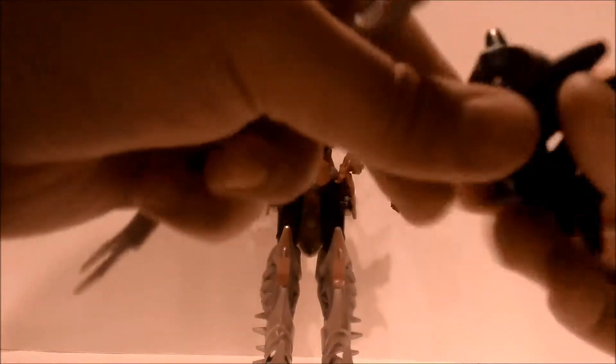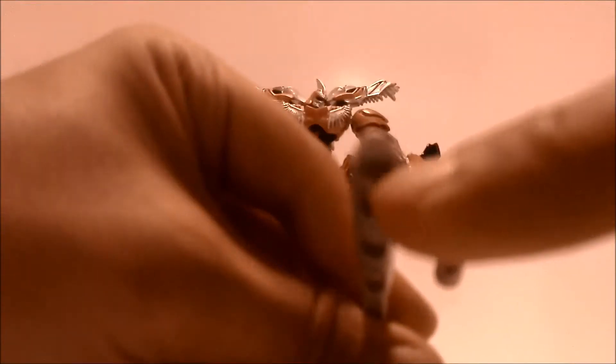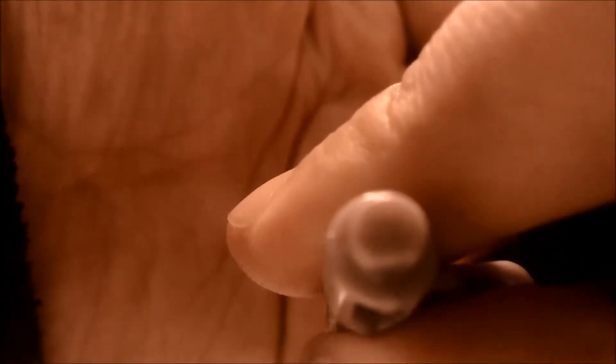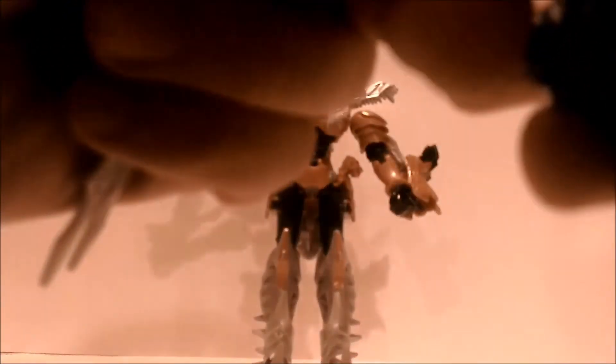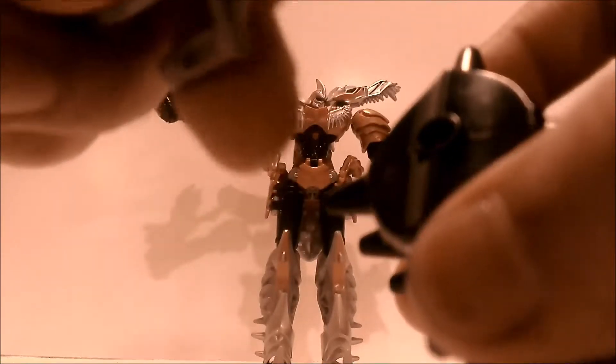This weapon only goes on a certain way — if you notice, it's flat on the bottom, and same thing on the mace, so it only goes in one way. Push it in and there you go.